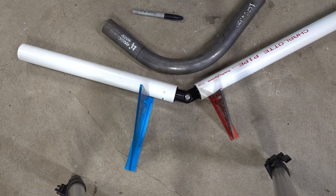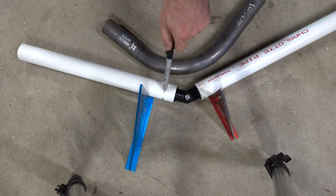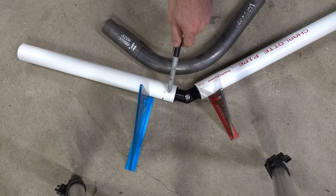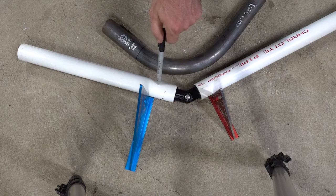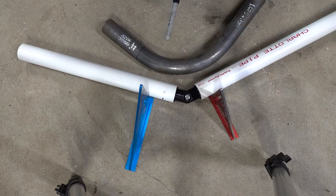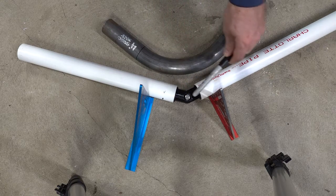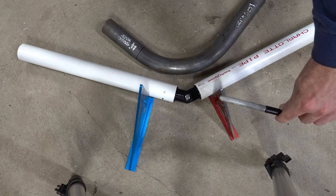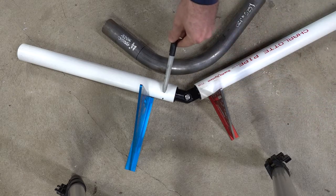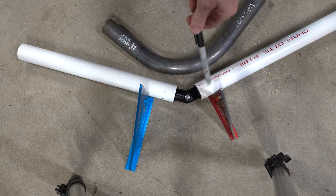Just to drive this point home — that mark where it is is only good for a 42 degree bend. Once you lessen or increase the bend, the line will move. It'll move closer to the centerline when you try to straighten it out or don't have a lot of bend, and it'll move further away the more bend you have. So just keep that in mind.